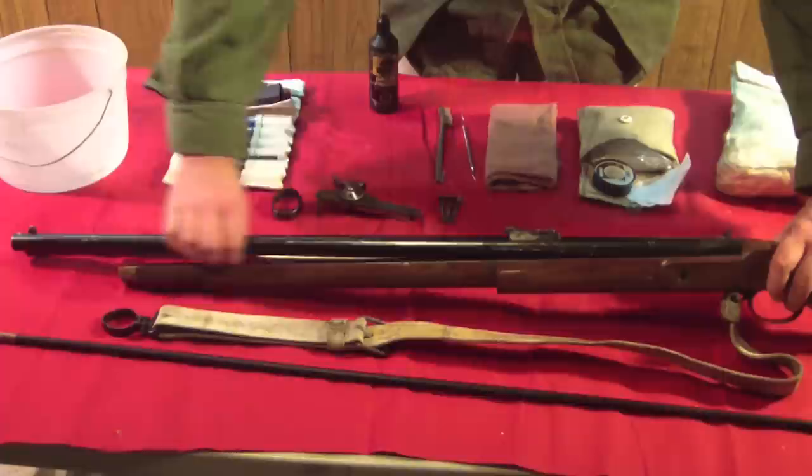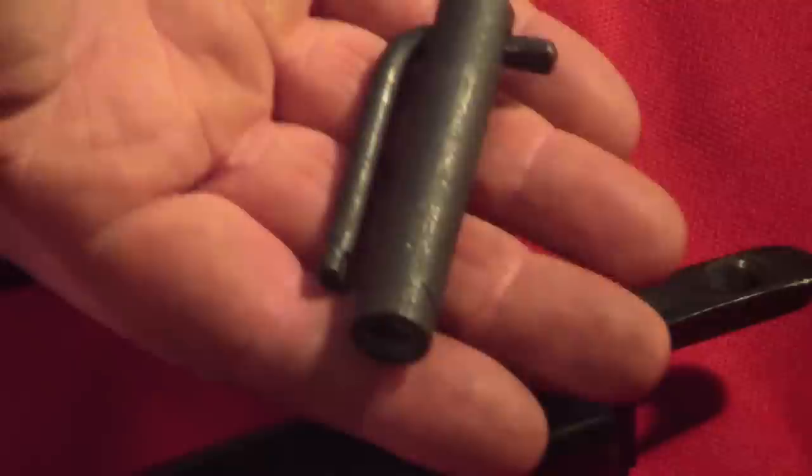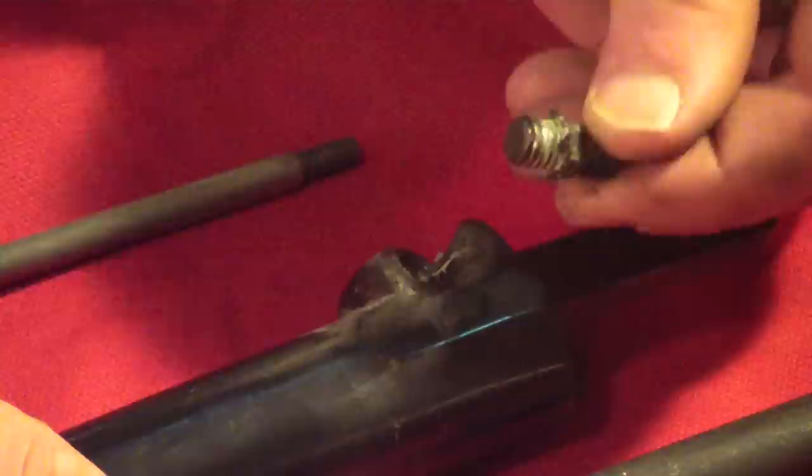The barrel can then be removed by simply lifting up and separating it from the stock. With the barrel removed, we can then remove the nipple. This is done with a nipple wrench sized appropriately for the dimensions of the lug on top of the nipple. I use a musket cap nipple of historical proportions. The nipple is fairly stiff once fired, but the application of plumber's tape during the cleaning process enables easy removal after firing. Once loosened with the wrench, it can be removed by hand.